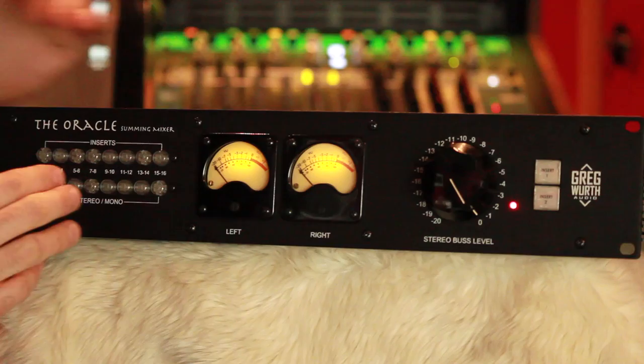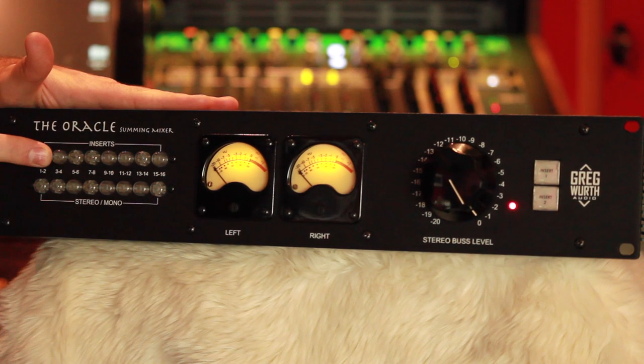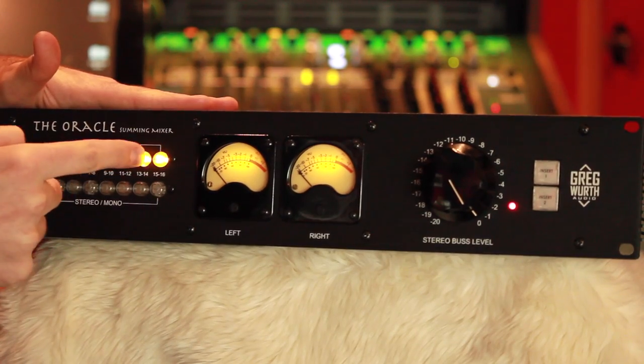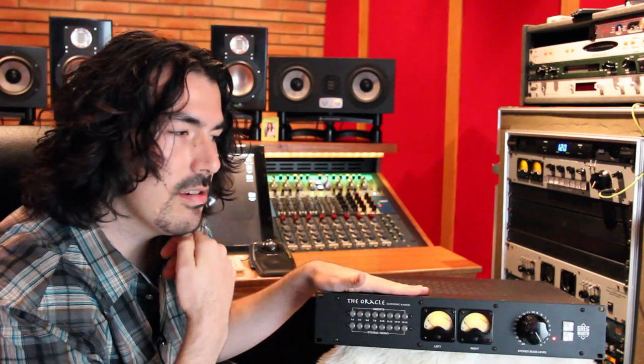One of the big features I wanted to add was an insert on each channel, and it's a true bypass. Each of these amber switches controls stereo pairs, so you can insert gear there and quickly bypass it — take it completely out of the circuit. Sometimes, like an API 550, even when it's bypassed it's still going through the circuit, so you want to be able to A/B your tones.